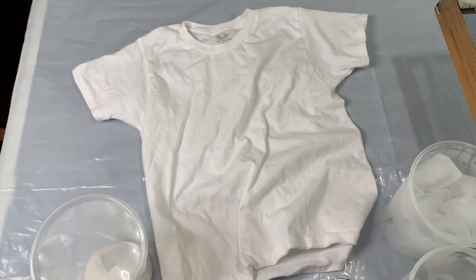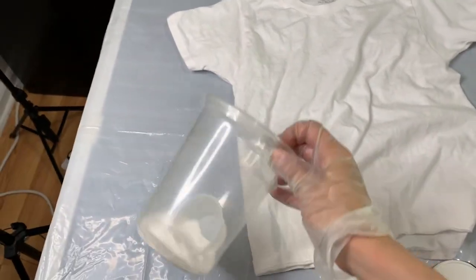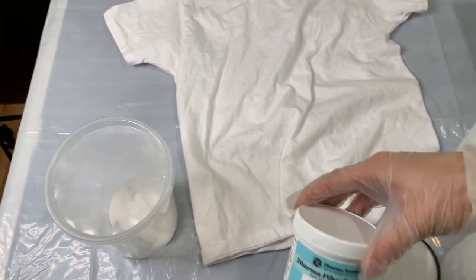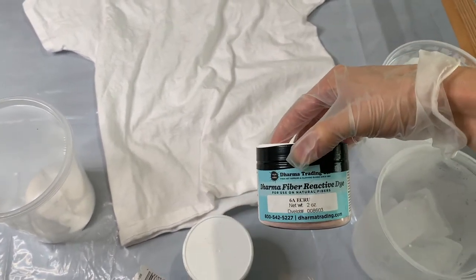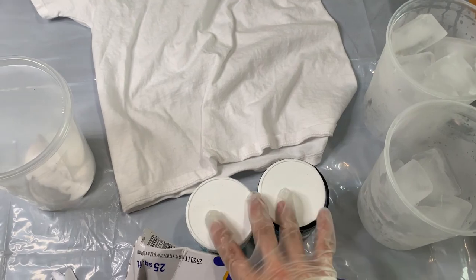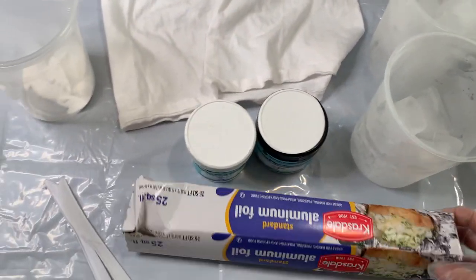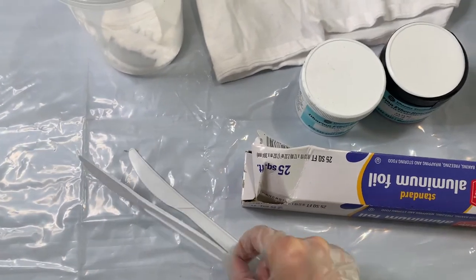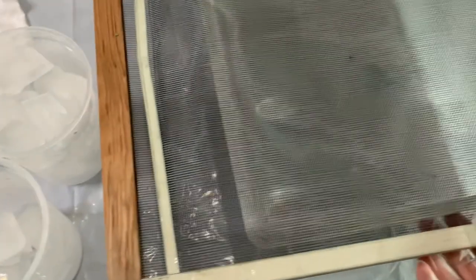I've put the links to all of the supplies I've used in my description down below. So first I used a pre-washed 100% cotton t-shirt, soda ash, fiber reactive dyes from Dharma. I used Raven and Ecru ice, aluminum foil, plastic knives. I have a screen that I like to use and a plastic container.